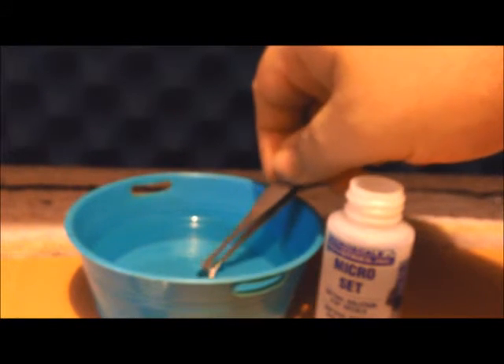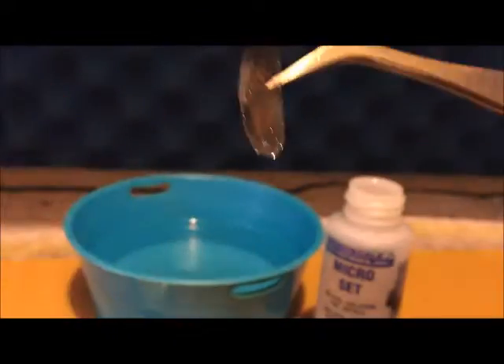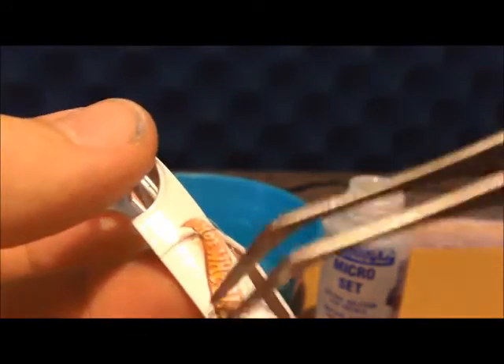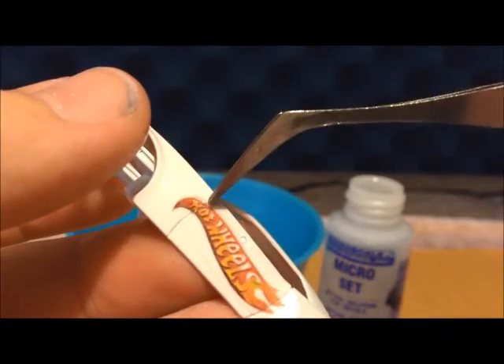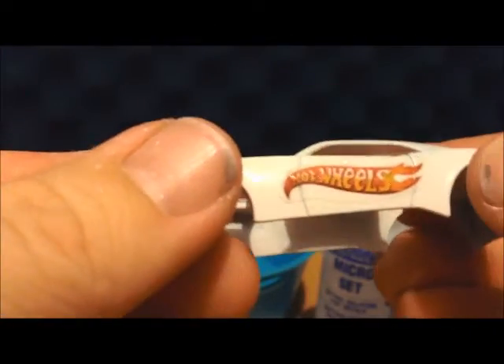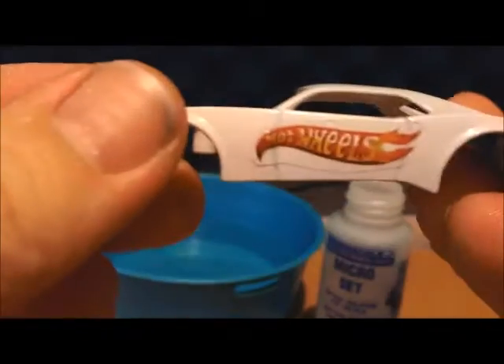It varies by brand of decal paper on how long it takes to release the decal when you're applying it. For images that are the same on both sides, be sure to eyeball it and make sure they are uniform. You want a uniform-looking application — that looks pretty close. Yeah, I like that, that looks alright.